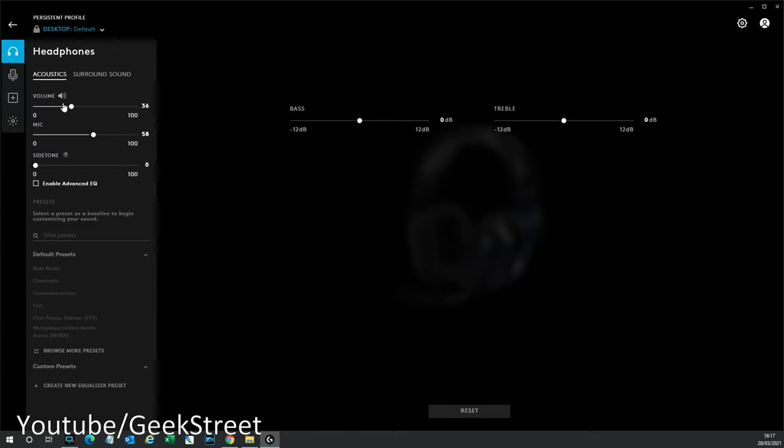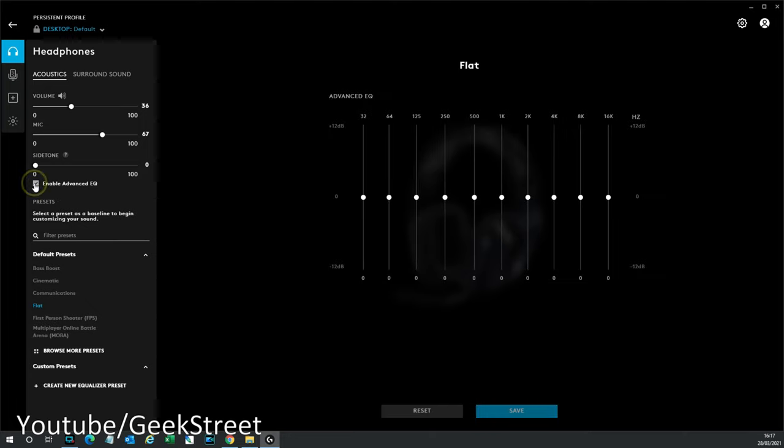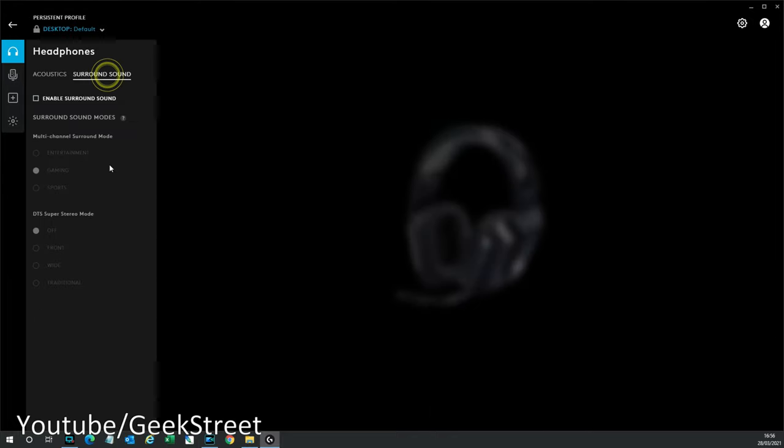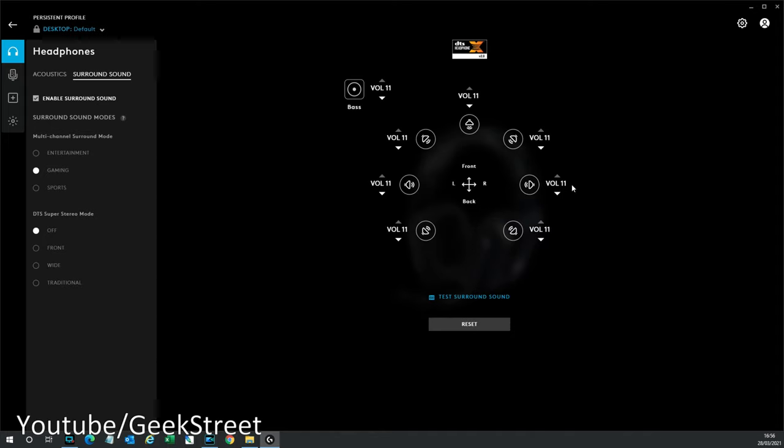Going into the headset settings, you're presented with the acoustics option where you can adjust volume, mic, and enable advanced equalizer settings to play around with. You've also got some default presets down here. Turning off the advanced EQ, you've got bass and treble options. Looking at surround sound, this is how you enable virtual surround sound, which tries to replicate a 7.1 surround sound setup. You can test it out, select different surround sound modes, and also adjust DTS super stereo modes.